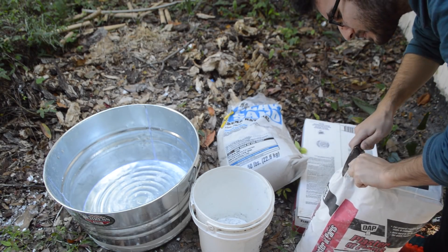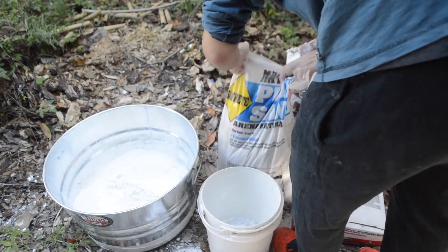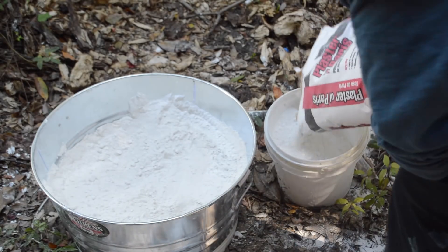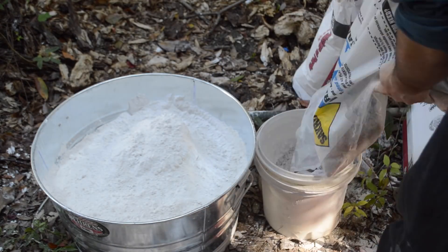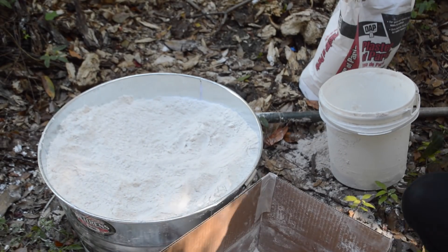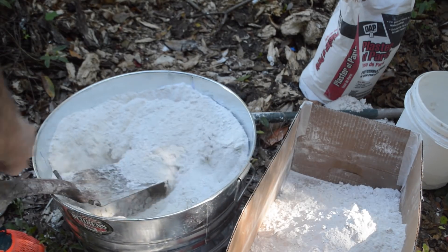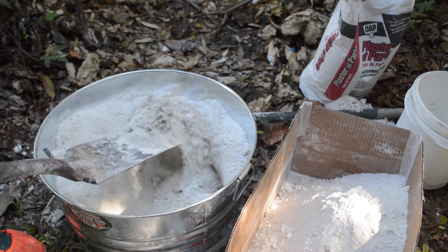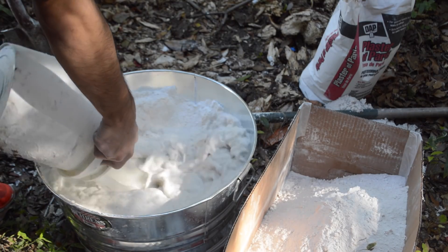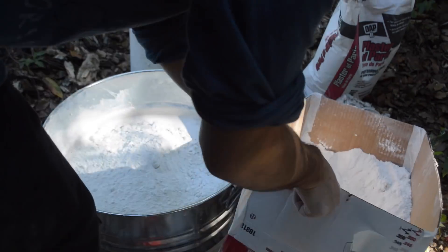All we need is 50 pounds of plaster of Paris and 50 pounds of sand, and some water. The easiest way I found to do this was to use a measuring bucket so I could carefully control my proportions. I added one bucket of sand and one bucket of plaster to the large tub and mixed it by hand until completely homogenous, then continued adding alternating buckets and mixing. In the end, I used four buckets of plaster and three buckets of sand. Once everything was mixed, I removed about half of the powder temporarily, then added one bucket of water, mixed thoroughly, added the rest of the powder, and then a second bucket of water.